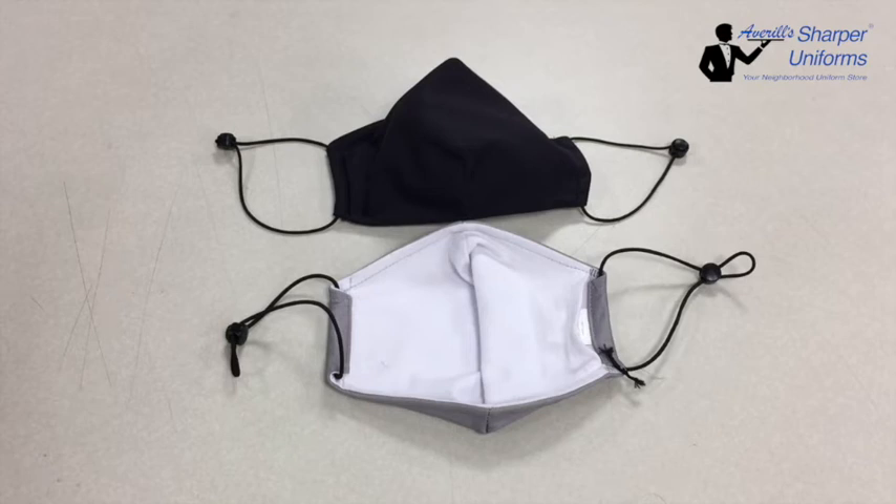Clipped for a better fit, available in black only, sold in 12 packs. This is not a medical mask or FDA approved. Fabric is polyester and cotton.